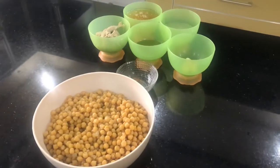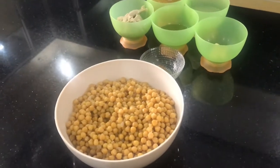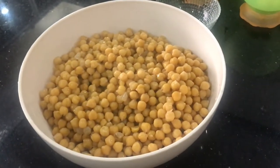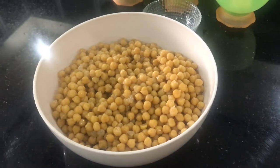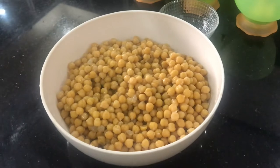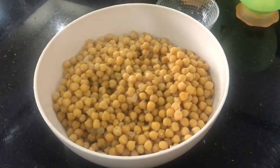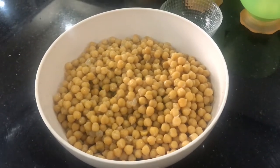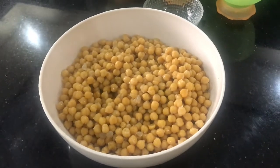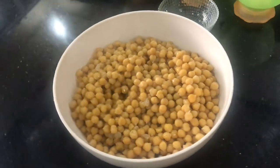For hummus, we'll of course be needing chickpeas — also called garbanzo beans. I've boiled them at home, but you can use canned chickpeas as well. I added a little bit of salt and soaked them for a few hours — you can soak them overnight too. If soaking overnight, keep them in the refrigerator because the water can spoil, so it's best to refrigerate them or keep them in a cool place.